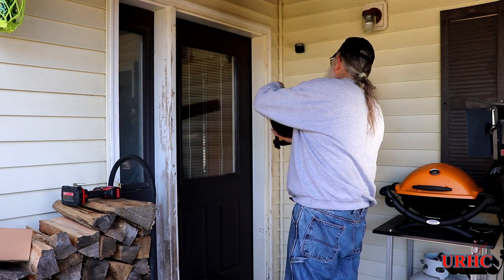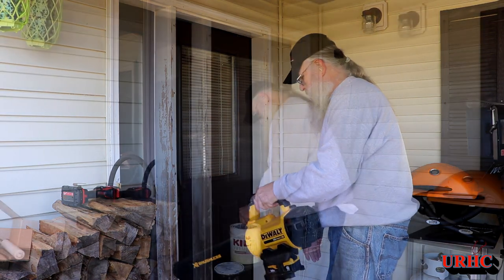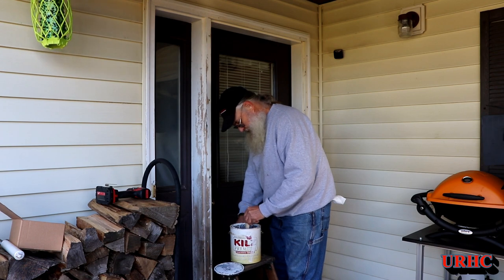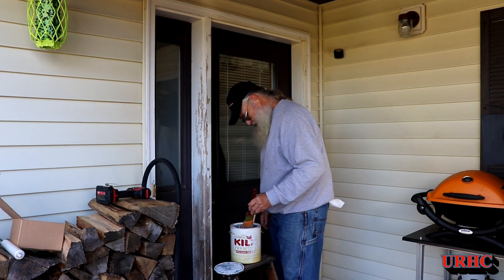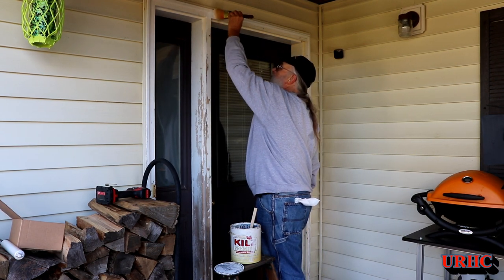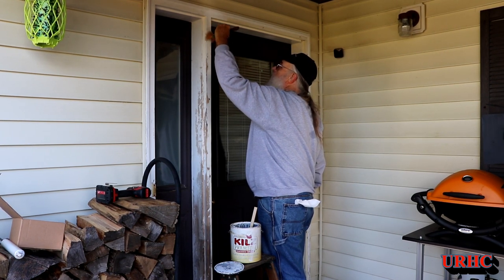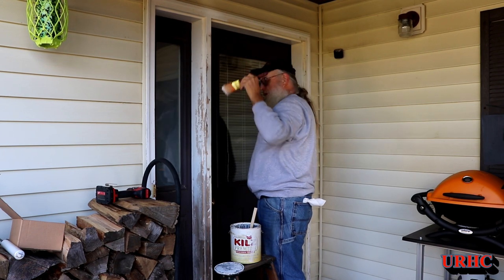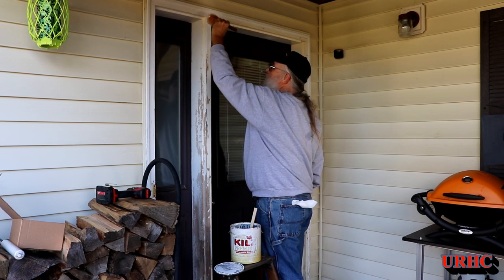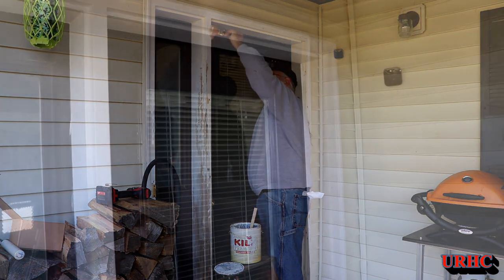In the spring I'll do a better job, but I just want to touch up around where the door is going because it won't be easy to do later. I had some Kills primer that's usually pretty good — it can take the UV pretty well. Only trouble is it says don't use it below 50 degrees, and right now it's under 50 with a wind chill. So I'm just hoping it'll dry right. It did take a little longer to dry — about just over an hour. But it did dry, so I was happy in the end.